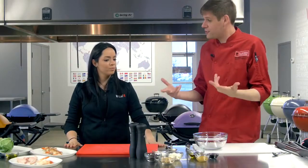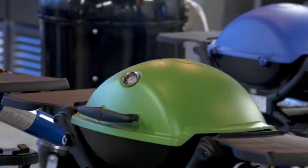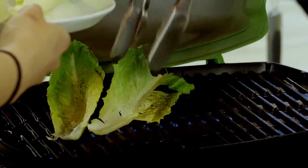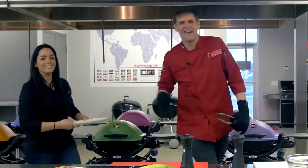Now, we wouldn't traditionally grill lettuce, but today we're going to find out: will it grill? Why don't we take our romaine lettuce to the grill? This is really going to take only about 30 seconds. Lid down, because looking isn't cooking!